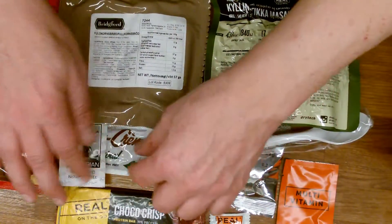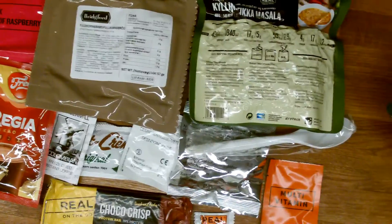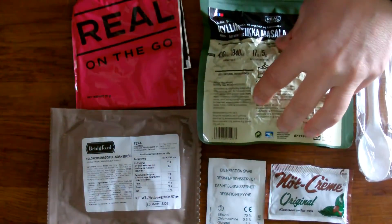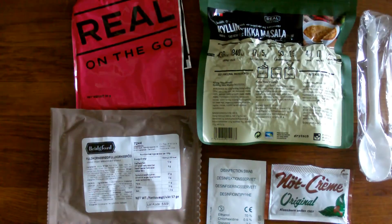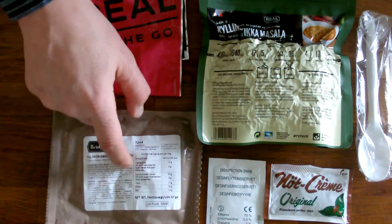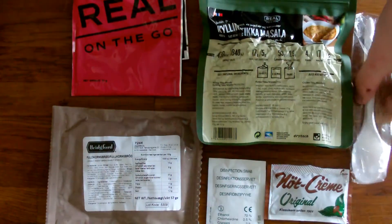I will get back to you when I make the dinner. We have the chicken masala — I think that's how it's pronounced. We have this raspberry beverage, the whole wheat bread, the nut cream, a disinfection wipe, and a spoon.